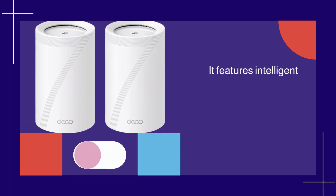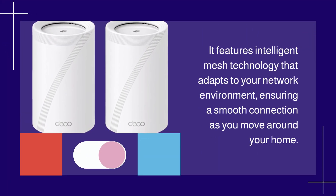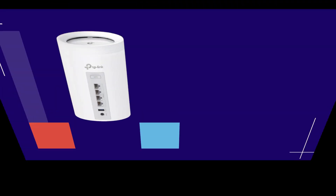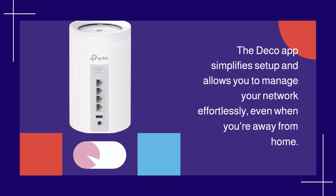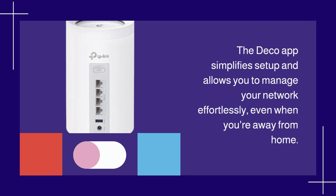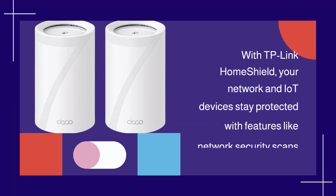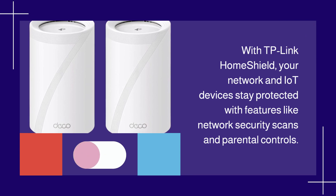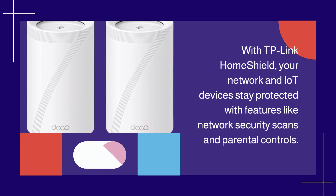It features intelligent mesh technology that adapts to your network environment, ensuring a smooth connection as you move around your home. The Deco app simplifies setup and allows you to manage your network effortlessly, even when you're away from home. With TP-Link HomeShield, your network and IoT devices stay protected with features like network security scans and parental controls.